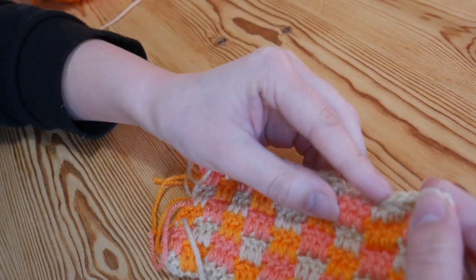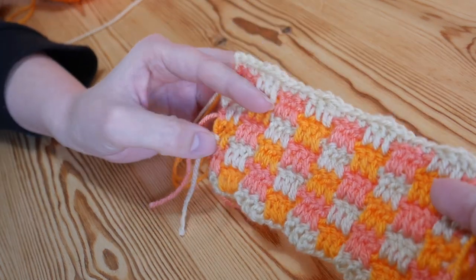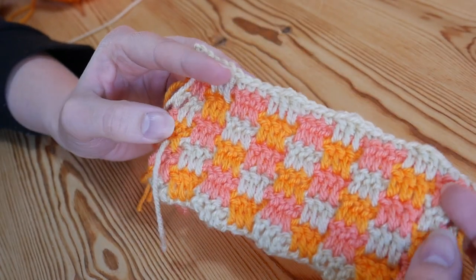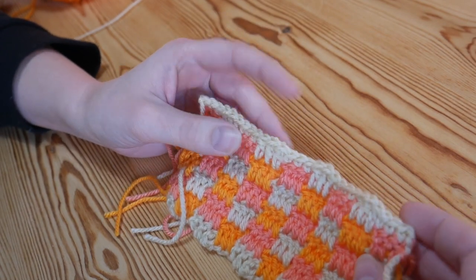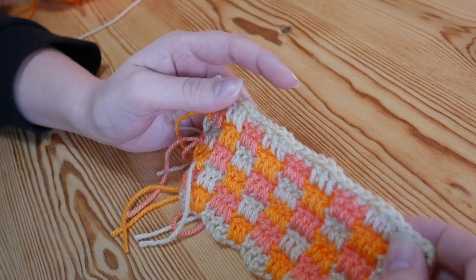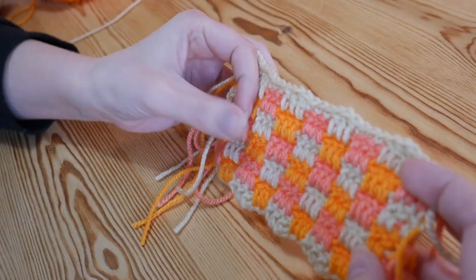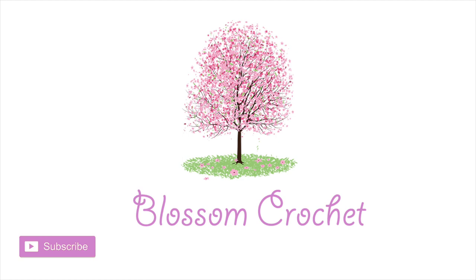That just gives you a nice finish to the top of your work — it is ever so slightly bumpy, but if you're going around with a border anyway, you won't notice that at all. I really hope that you've enjoyed this one; I think it looks so beautiful. This stitch is one of my favorites and I just love it in really bright colours. Please remember to subscribe, click on that little bell icon to get notifications, and come and find me on Instagram as well. That is it for this lovely stitch — bye for now!